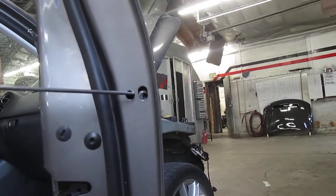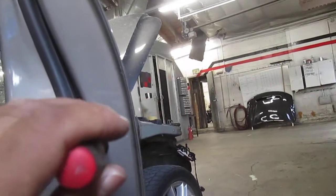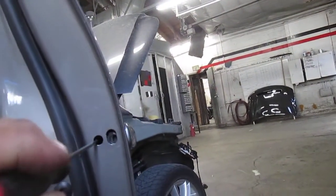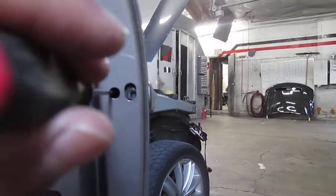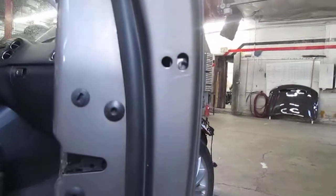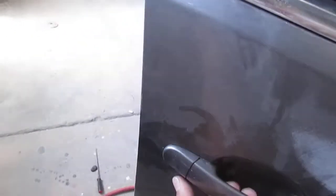Inside this second hole you can shine a light in there and see this. What you need to do is reach in there and pull back on this — you hear that pop? There's a little u-clip there. It's kind of hard to see, but once you get that u-clip you can go ahead and pull this.